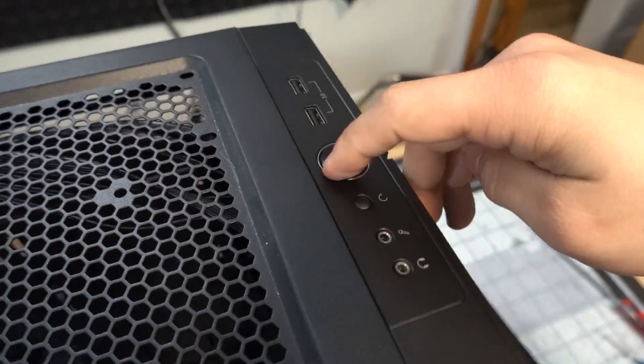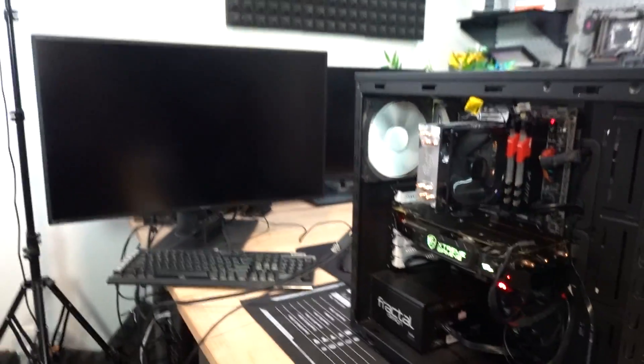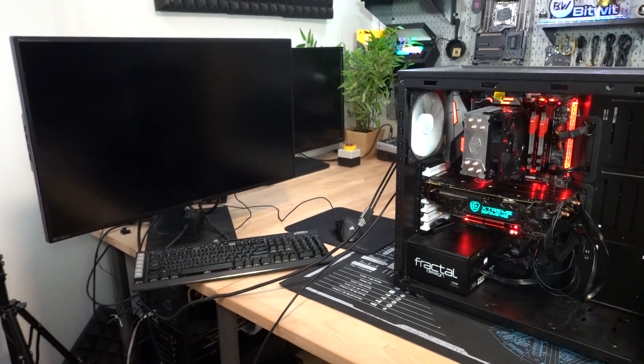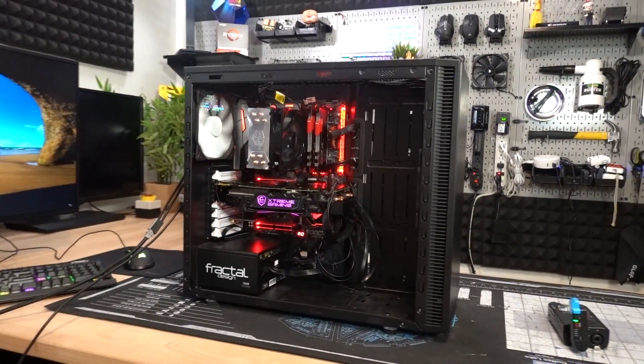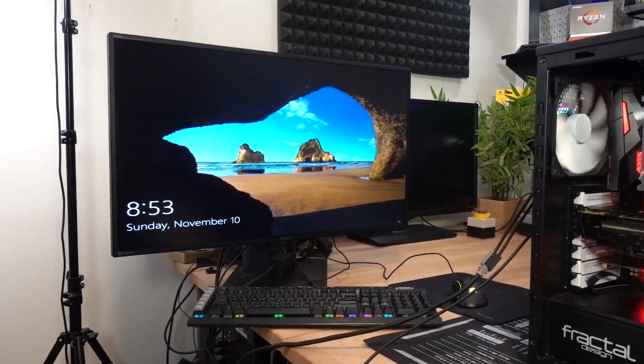Three, two, one... come on baby, give me a sign, let me know that you're booting fine. Woohoo! BIOS updates save lives. And now Martin and Marilyn can use the system again with the updated 9700K, and hopefully it won't give them any more problems for a very long time.